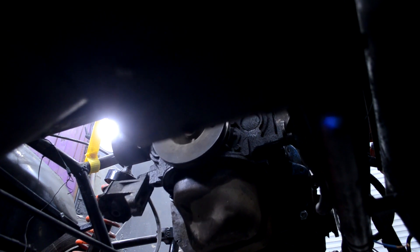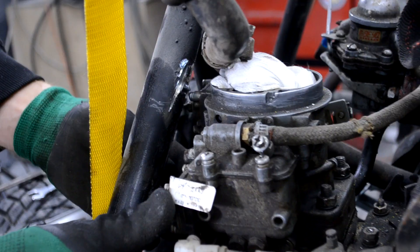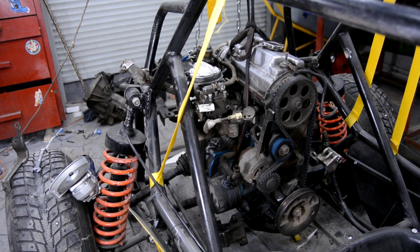I moved the buggy under the engine and tried it in the new engine area. It turned out that the carburetor abutted into the rack and I had to cut it off. After installation I'll weld a bypass around the carburetor.